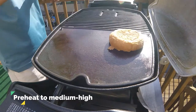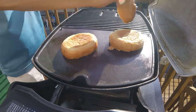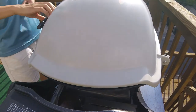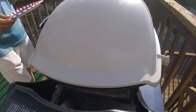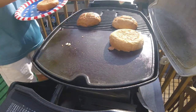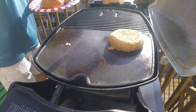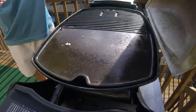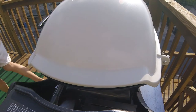Now that the grill is up to medium-high, I'm going to lay out my kaiser rolls and toast them first. The reason is those burgers cook so fast, so I'm going to take care of the rolls first. I don't want these rolls too crispy, so just a minute later I'm going to grab them. Not really sure why I put some on the grates and some on the pan — it doesn't really matter, it's toasted all the same. Now I'm going to bring the grill back up to temperature and be right back.